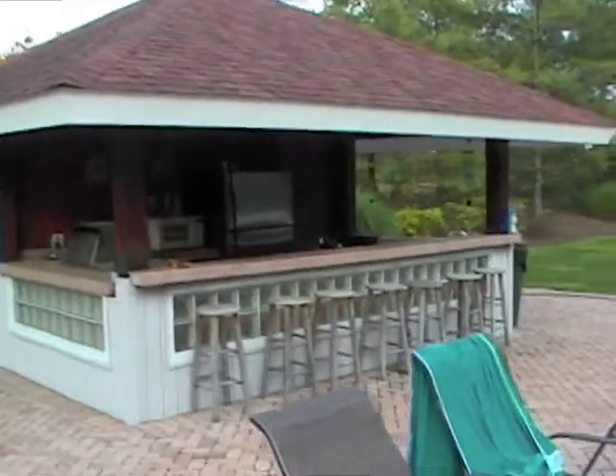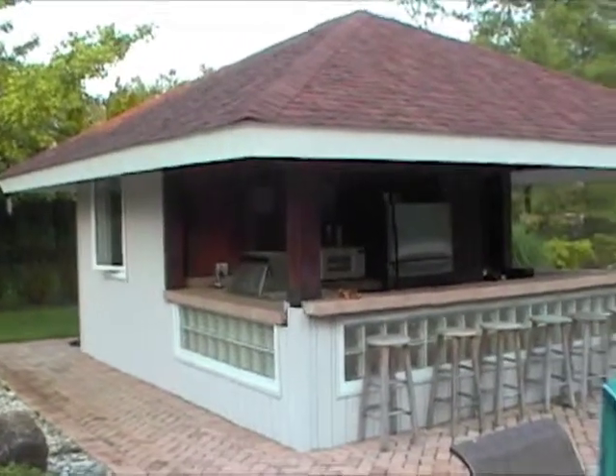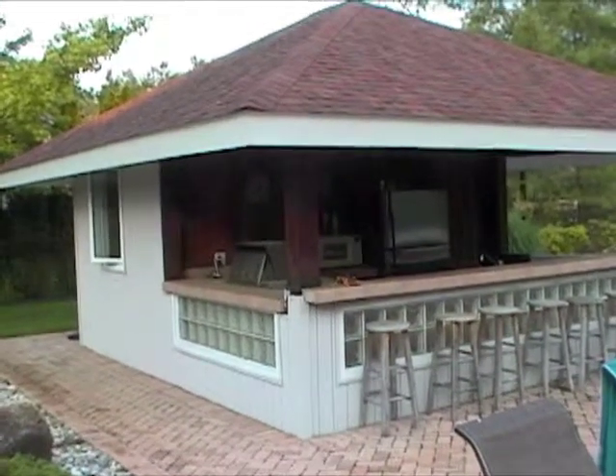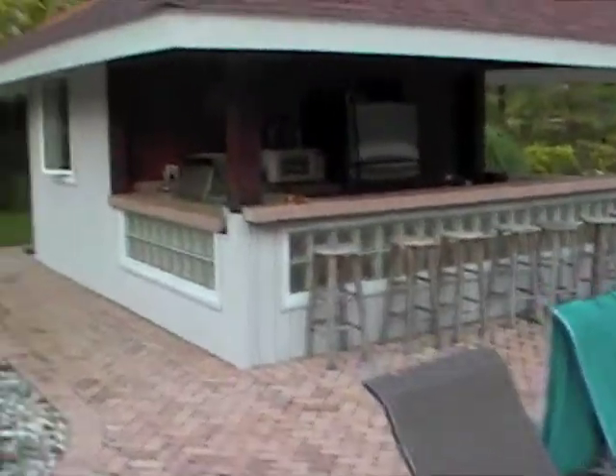Hello again, everyone. I received a couple of requests — to be exact, three requests — to please film a video of the front part of the cabana. So I figured I'd do that for you today.